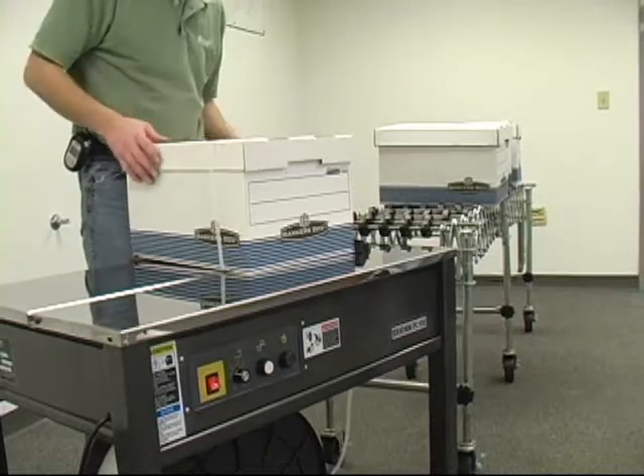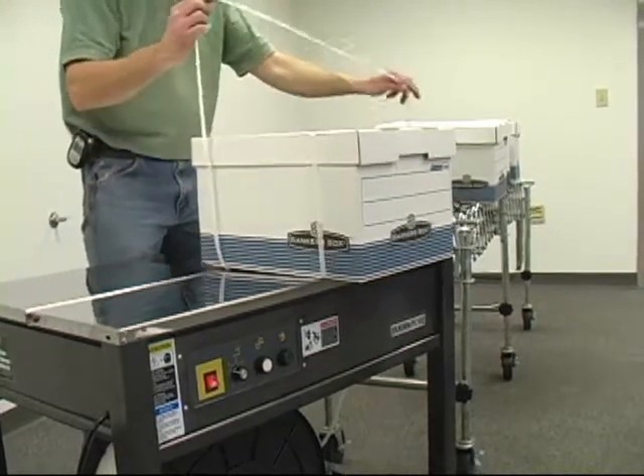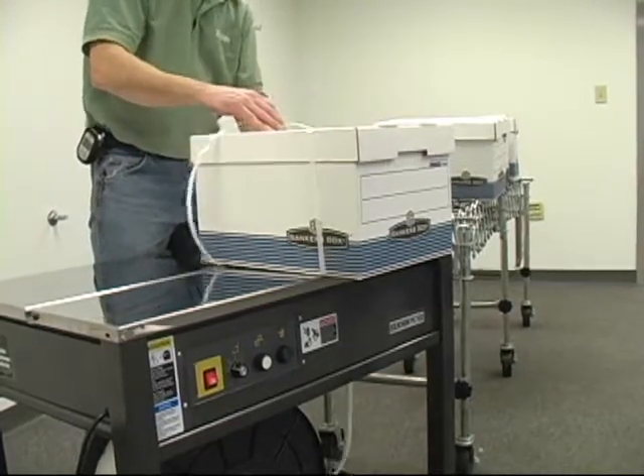The Polychem PC-102 semi-automatic strapping machine is fast, reliable, and easy to use.